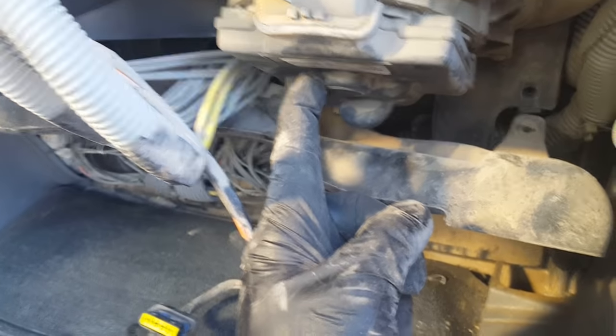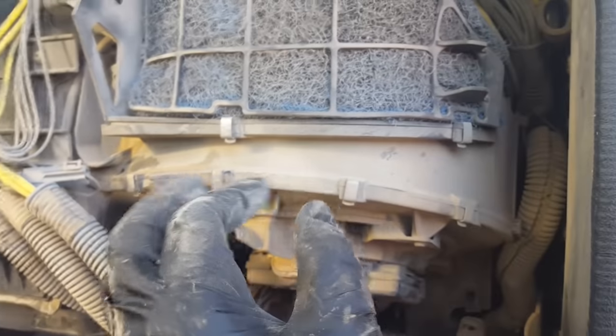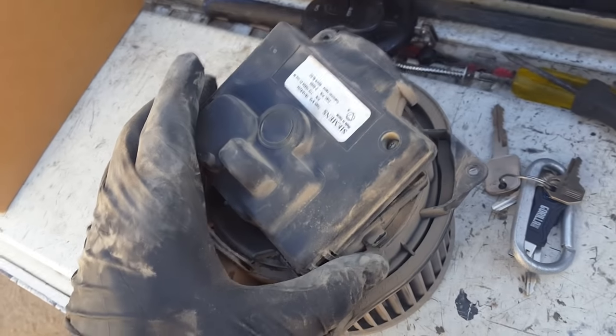I think a bearing in this thing is going bad and locking up. To get it out, you take these T15 Torx screws — one back there, one back there — take all those out and the whole assembly comes out. I'm also going to take out the cabin air filter; you can see how dusty it is. We'll clean it out and that'll help circulation a little bit. Got the bolts out, so the assembly just comes right out.